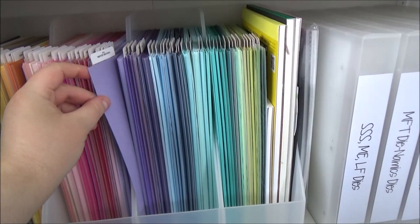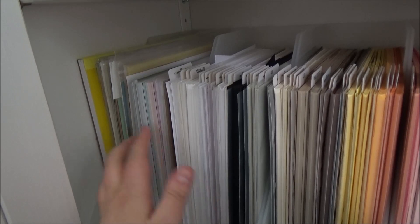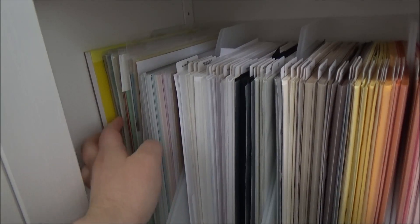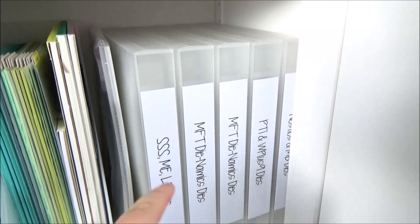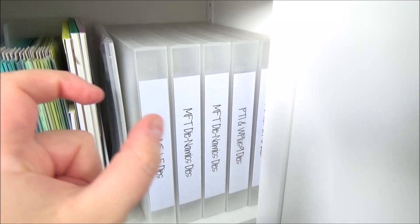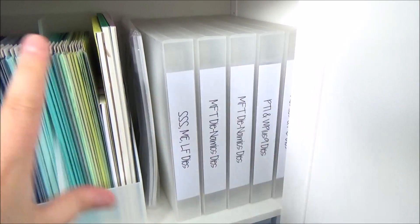The labels on the cardstock pockets are removable so they won't damage it. I've got all my Hero Arts cardstock and paper, plus freezer paper, mask paper, tracing paper, and acetate sheets. Along this side I have watercolour pads and Bristol paper, and in a little gap there's foam sheet. My standalone dies are stored in box folders from Crafter's Companion — I do have a separate video showing exactly how those are organized.